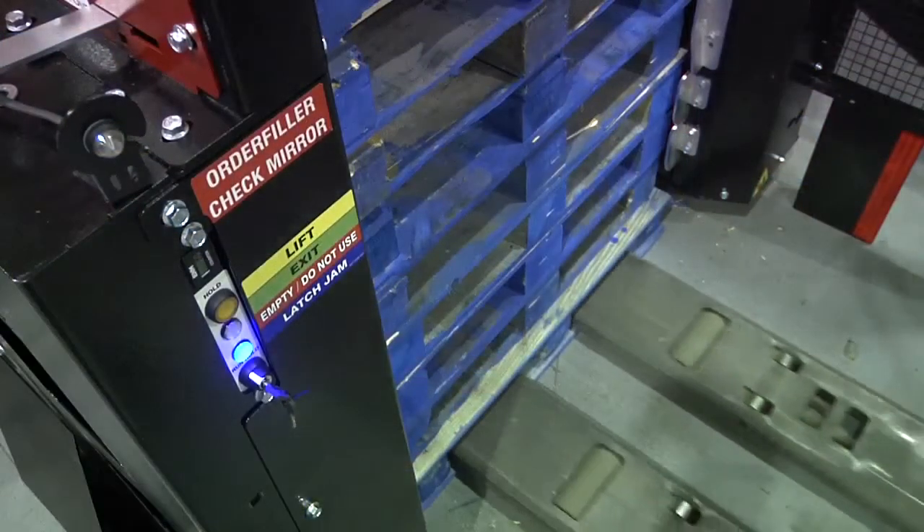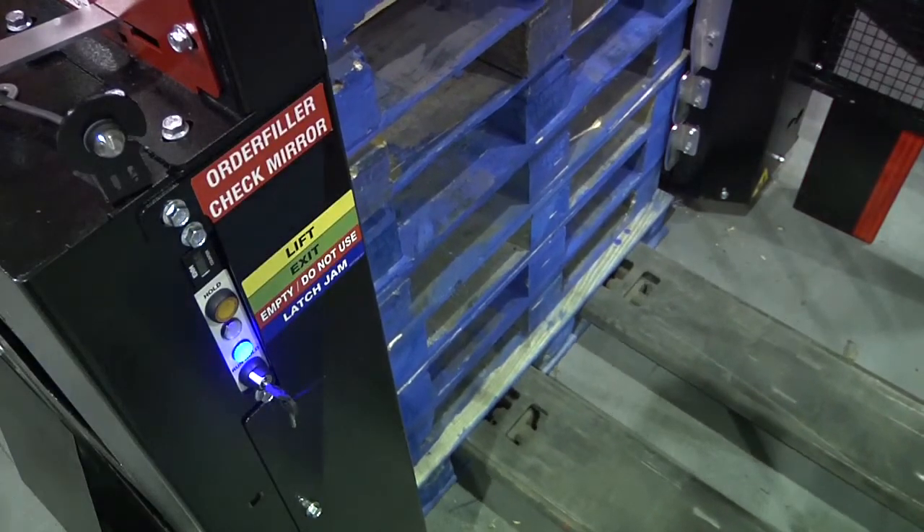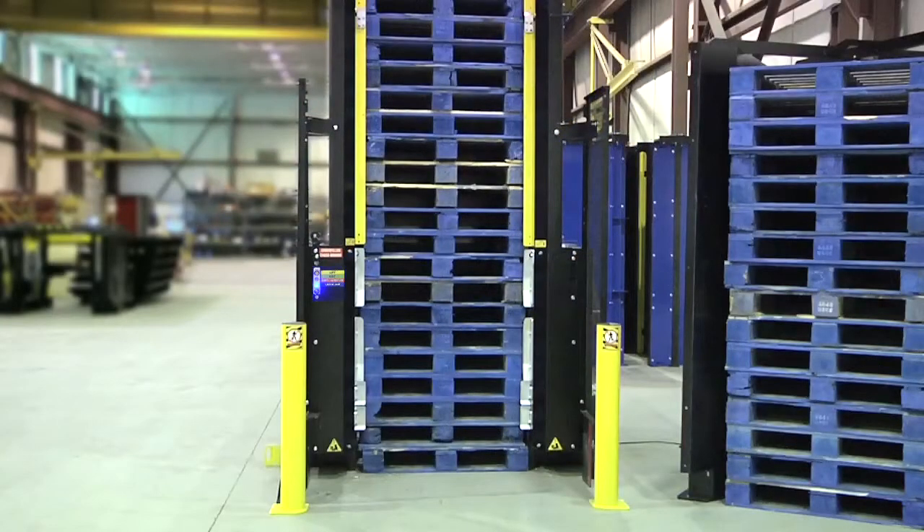To solve this problem, bump or quickly lift and lower the bottom pallets with the Walkie Rider. The latches will usually reset and the blue light will go off. It's possible that a nail or piece of wood prevented one of the latches from pulling out.